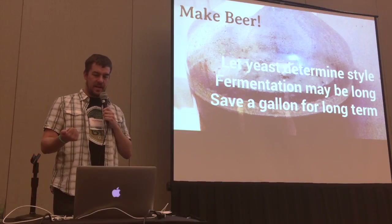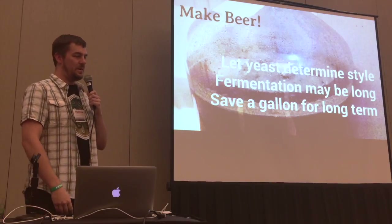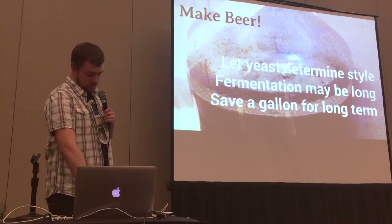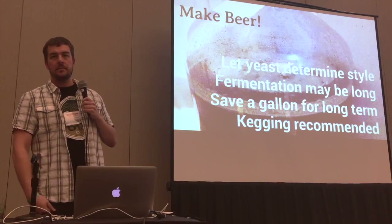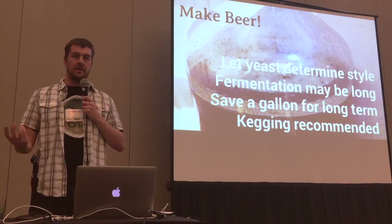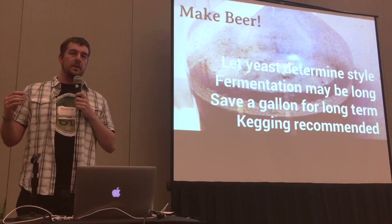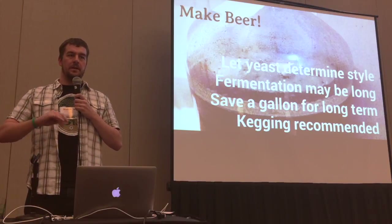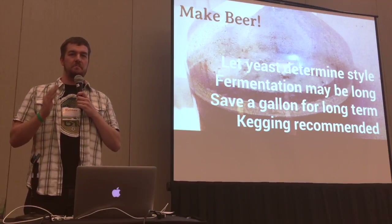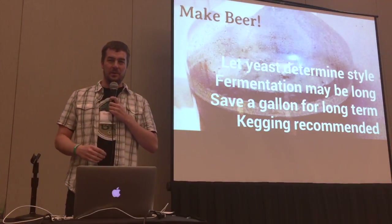The first time I did that, I was really regretting not letting the whole batch go for six months, because it was amazing. Initially it was very clovey — almost like hefeweizen clovey, but no banana. It was really good. And then it just went brett — funky and barnyardy and just amazing. And I was like, I don't have a gallon. So I immediately made some more.